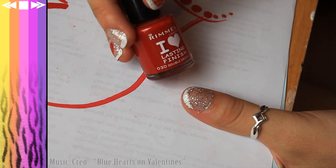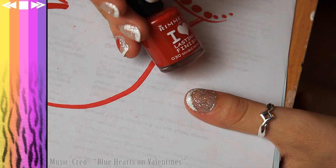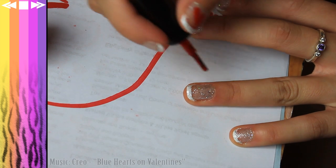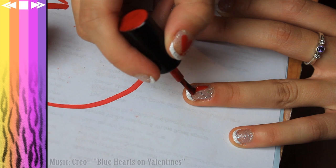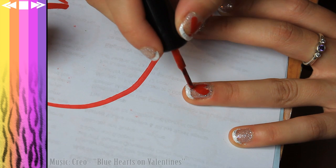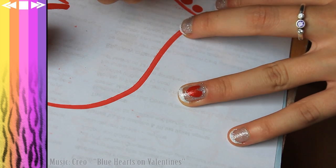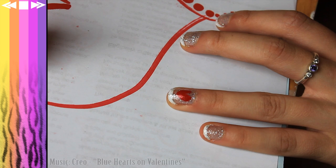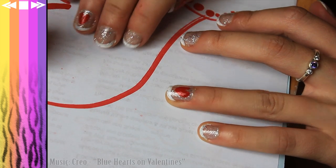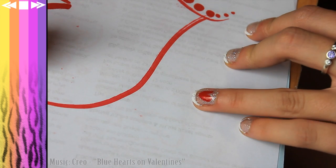And then I'm taking a red from Rimmel. This one is number 30, which is Double Decker Red. I'm going to use this to paint the little hearts and dots and things like that on my nails. So to paint the heart, all I'm literally doing is just painting like a V-shape with the brush. There you go — there's a heart. Now feel free to go crazy with the decorations. Do whatever you like: dots, hearts, lots of hearts, little hearts, hearts all over the fingers. I choose to do just the thumb and ring finger, but you can do all the fingers.